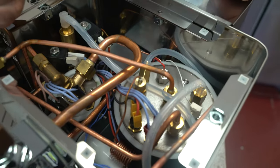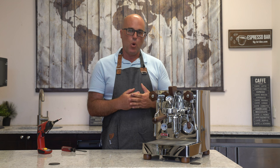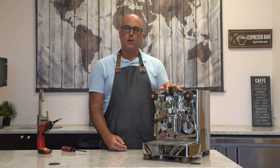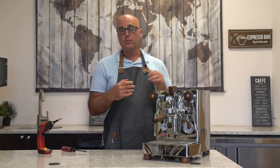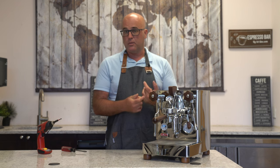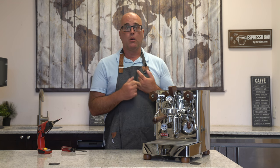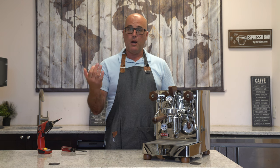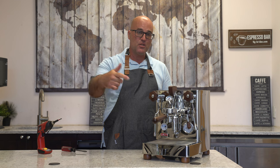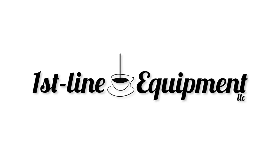And there you have it. Again, this was to go over and determine the causes of a steam vapor leak from the little spout or spigot on the lower front wall. From there, you can determine: one, is the water adequate or not adequate; and number two, which parts need to be cleaned and or replaced. Thank you for watching — this is Jim with First Line Equipment. Any questions or comments, put them down below. Give me a thumbs up, subscribe, and have a fantastic day.